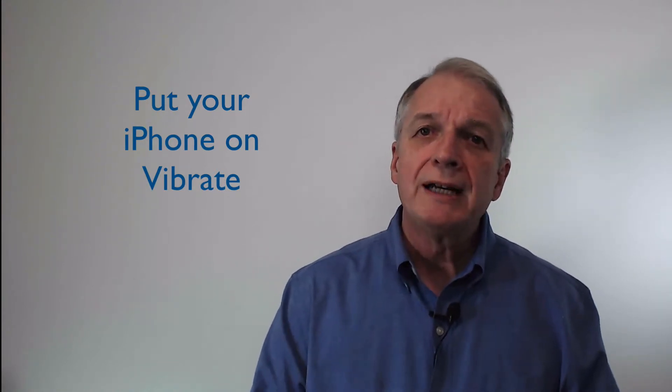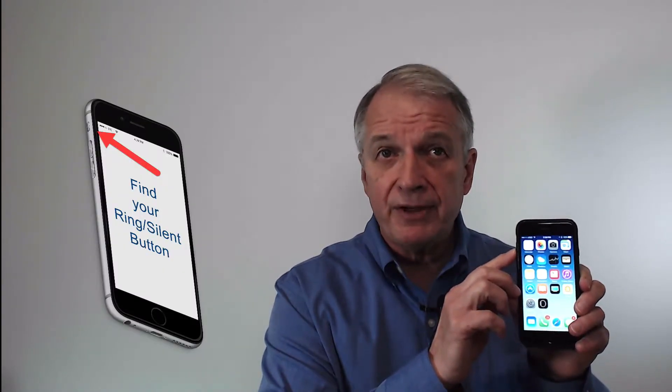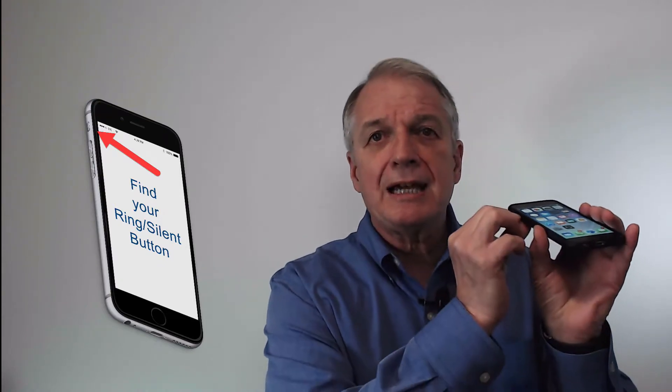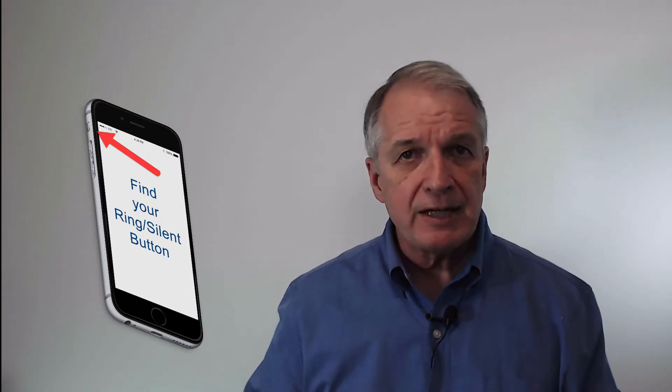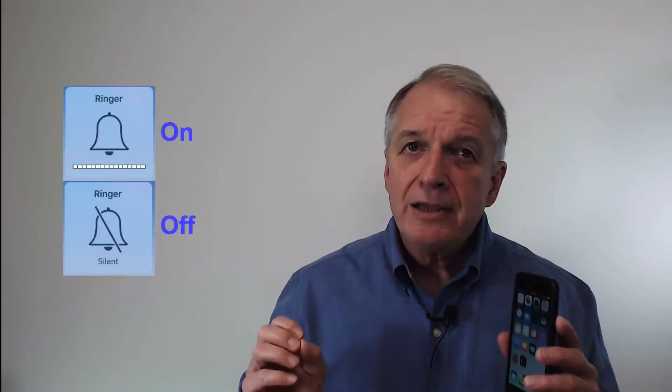You will find the ring silence switch on your iPhone on the upper left side above the volume buttons. It's a slider, so you're going to press the slider down toward the back of the phone to put your phone in silent or vibrate mode. When in silent mode, you can see an orange dot and the screen will briefly display a ringer off indicator. In silent mode, the iPhone doesn't ring, doesn't play alerts, but your iPhone will still vibrate.